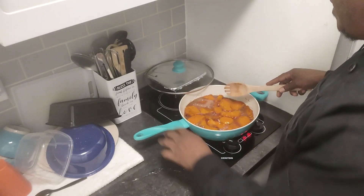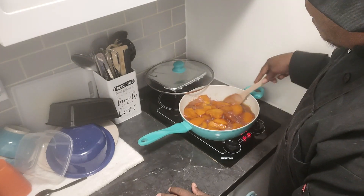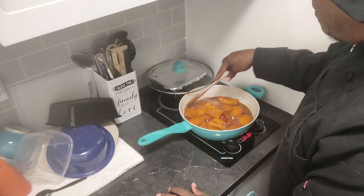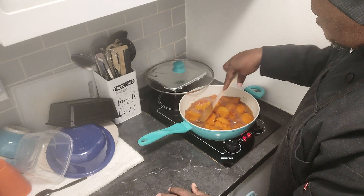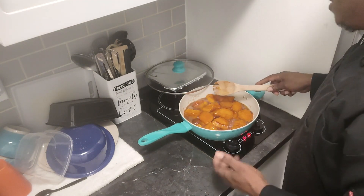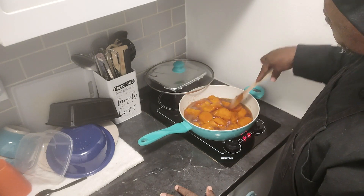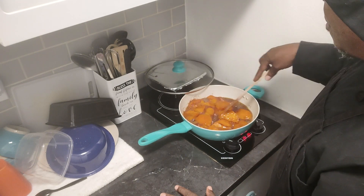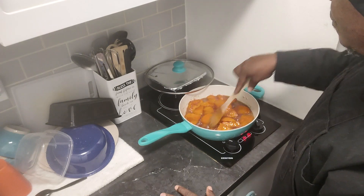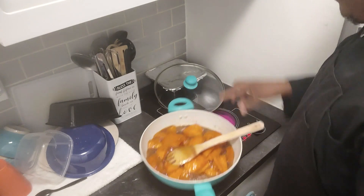All right, I'm back. I just want to show you folks what we got going on here. Everything is starting to be tender and soften up. There's still a lot of liquid in here, but it's not mostly water — it's because of the sugar caramelizing. It's pretty much almost done. I'm going to bring it to the camera so y'all can see.